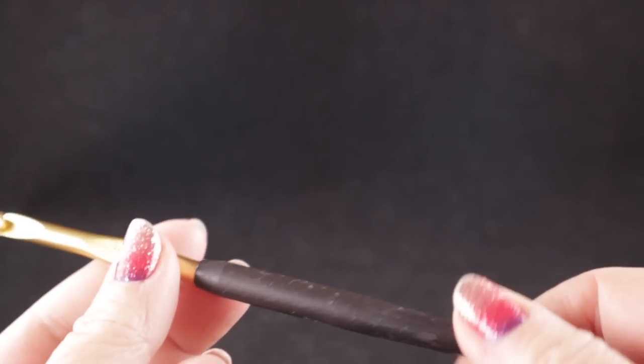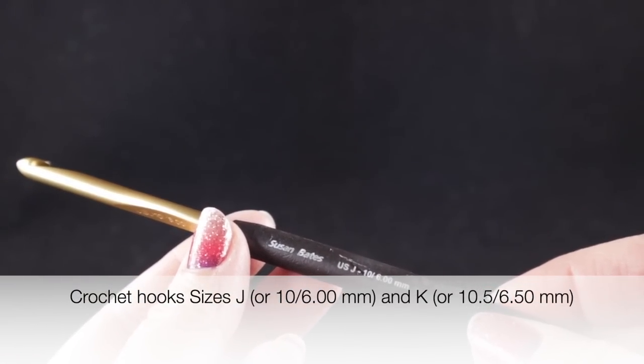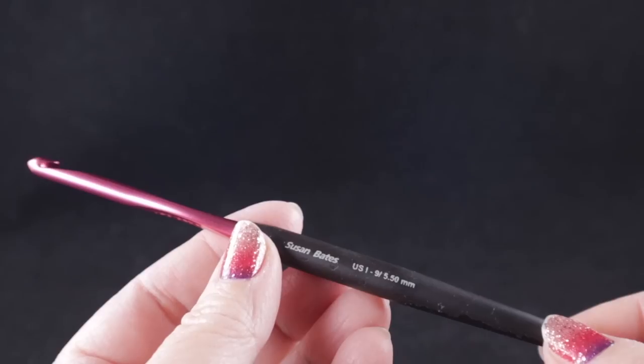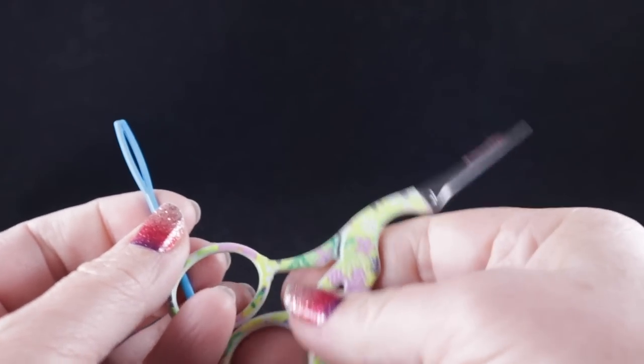I'm recommending two crochet hooks. The main hook I'm going to be using is size J or 10 or 6.00mm, and I will be using a smaller hook for the perimeter rounds — that is size I or 9 or 5.50mm. As always, I'm recommending that you have a yarn needle and a pair of sharp scissors.